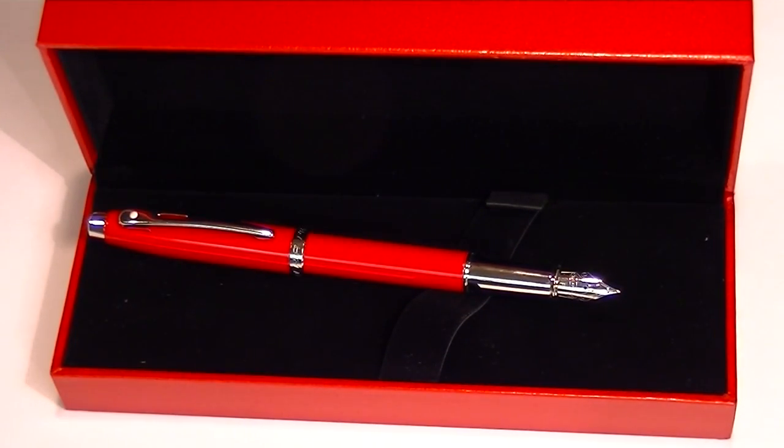Again, this is a great pen for the sports car enthusiast. Ferrari is a great brand and Schaefer is as well. Get yours today at penchalet.com.